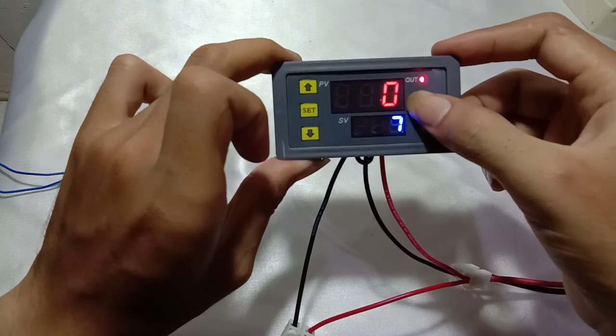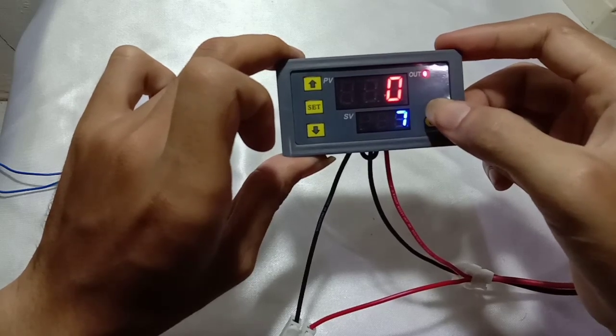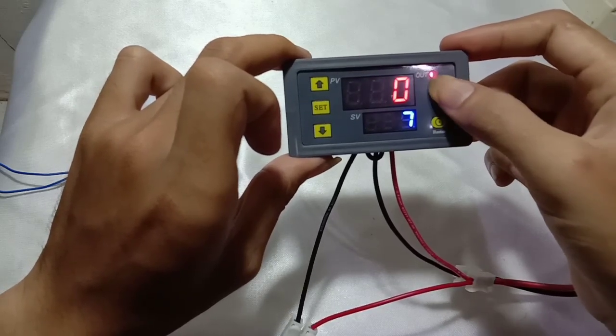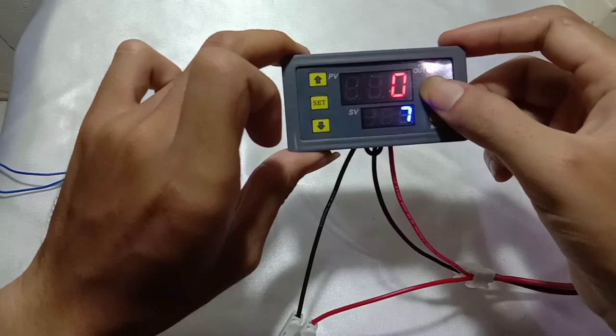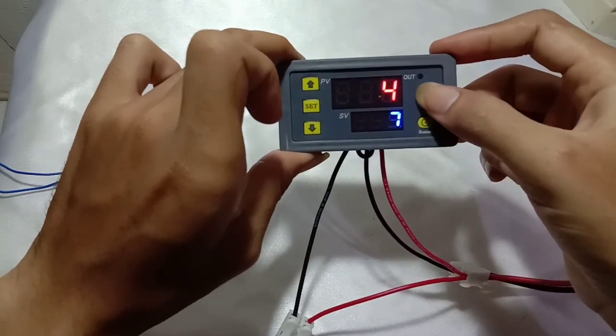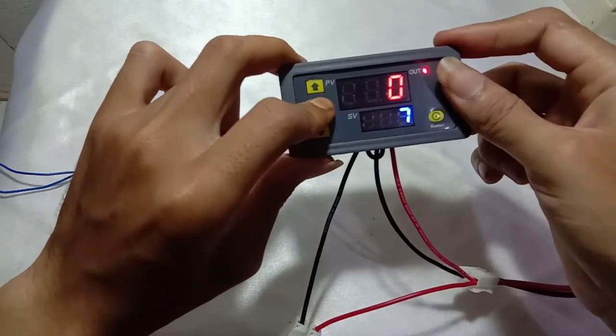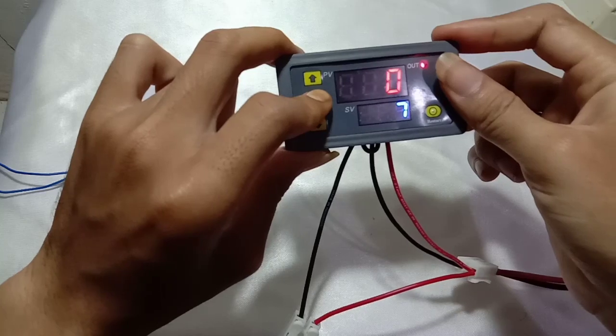In P1.0, you can see the red bar T1 counting down — the relay is disconnected. When T1 finishes, the relay will connect. Let's restart to see it again. This is P1.0.